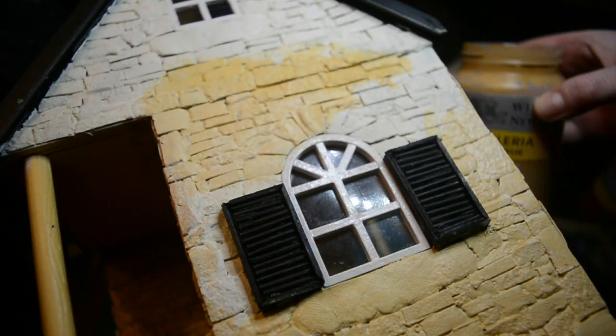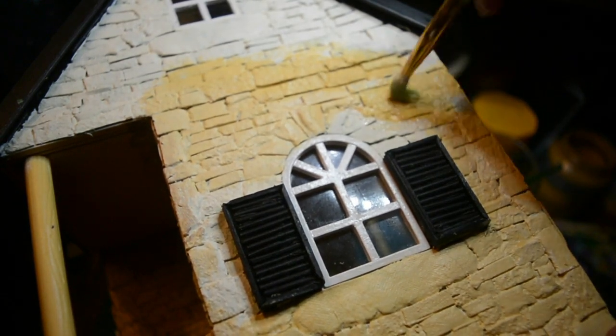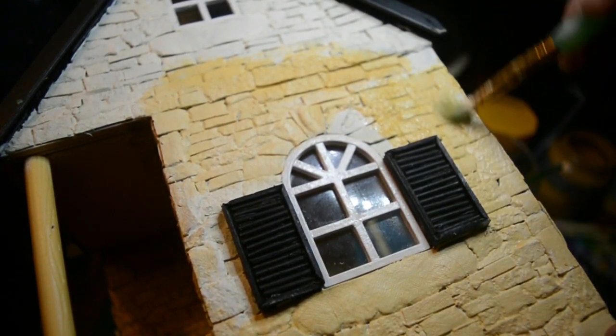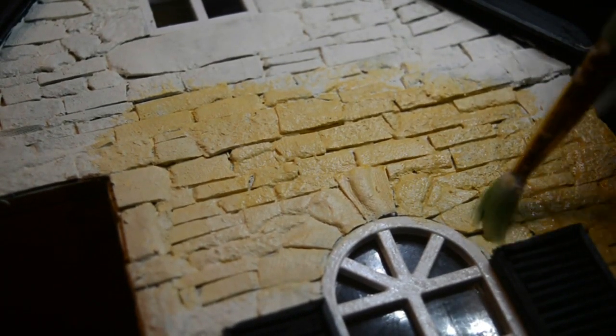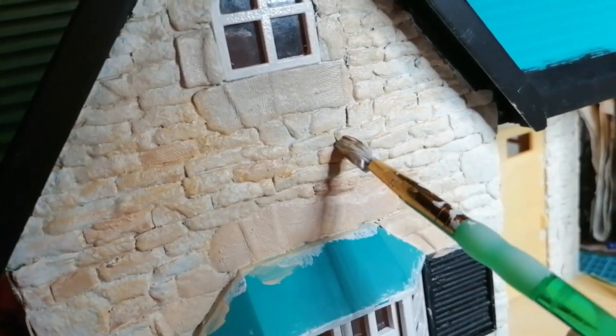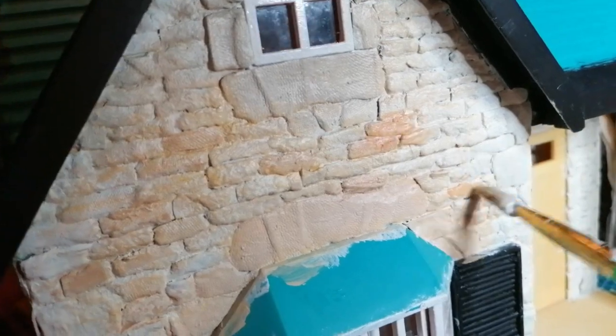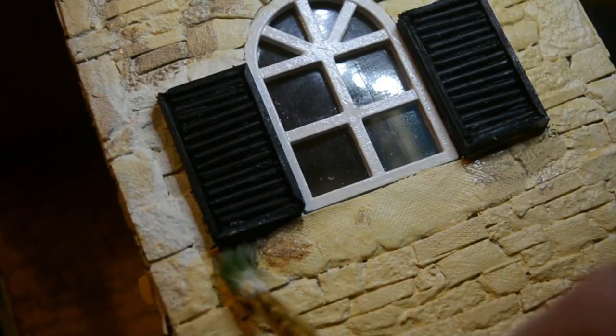I decided to then go in with my acrylic paints. You can use a wash and really water them down to create more of a wash-style effect. I just went in with a light yellow, then also went in with different tones of browns, different tones of light reds and greys, just to add pops of definition amongst the bricks, and also went in with highlights of white on top. I like to darken around the cracks and where there would normally be shadows.